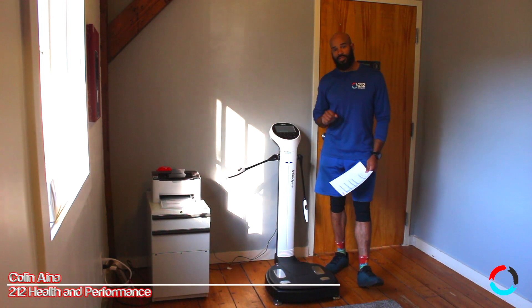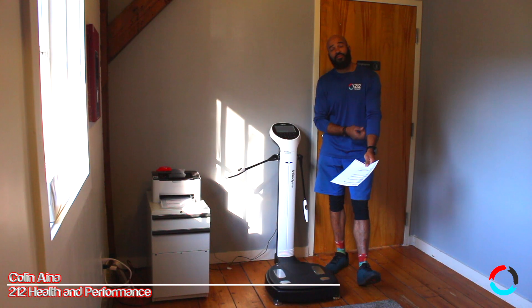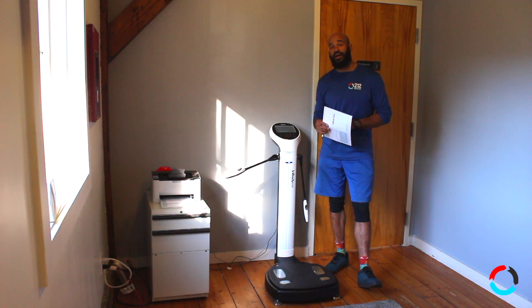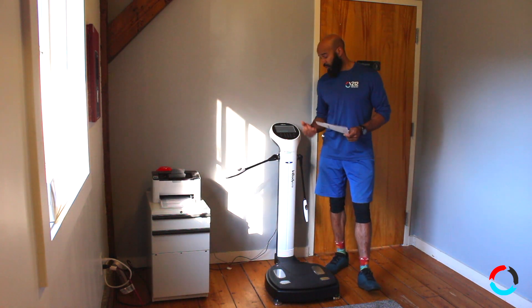What's up everybody, today's topic of discussion is going to be the InBody 570 — this fancy machine here. If you're very familiar with us, you may have seen us use it before in the past. I did a very detailed blog post about this machine and its benefits.